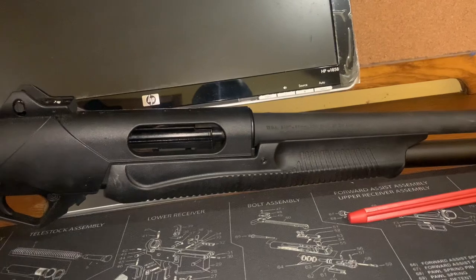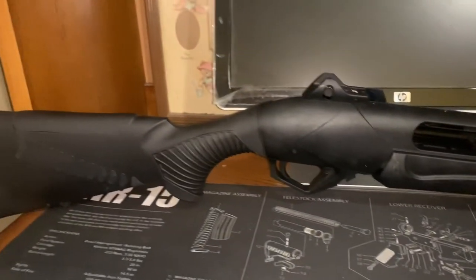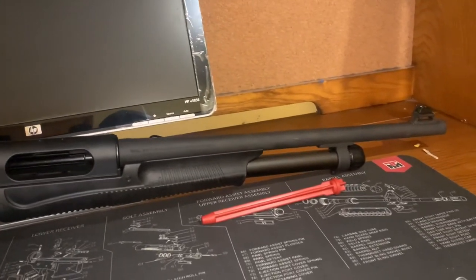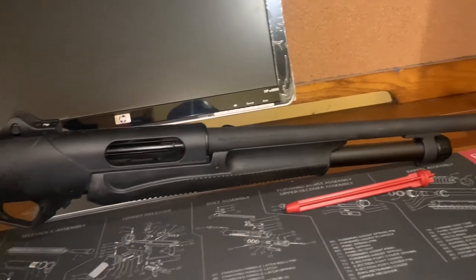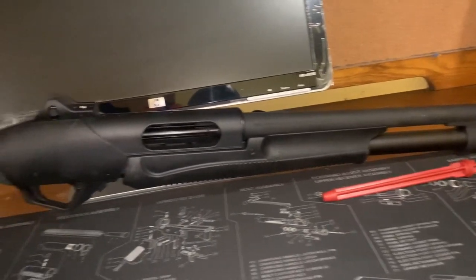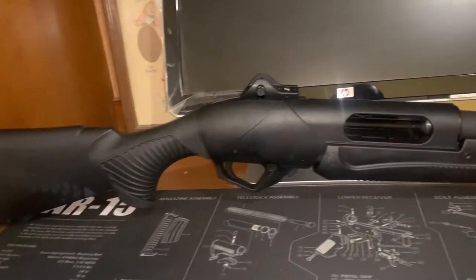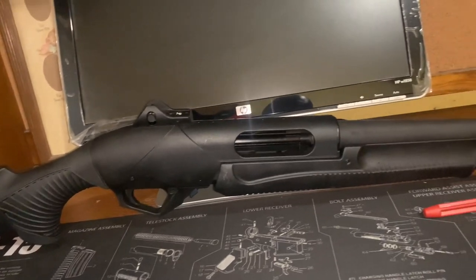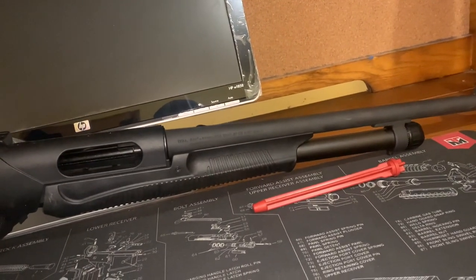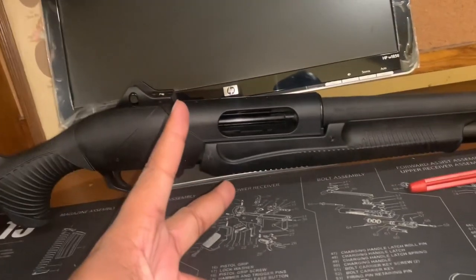One of the best in the market — you can't go wrong with a Benelli, especially for a shotgun. So what y'all think? It's a good-looking shotgun, ain't it? Thank you for watching the video, please like, subscribe, share if you care. Appreciate you, and I'll see you in the next one. Peace.